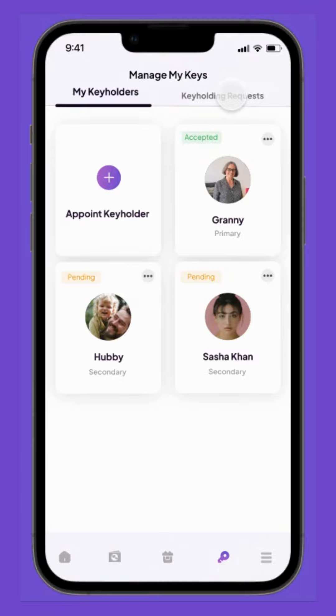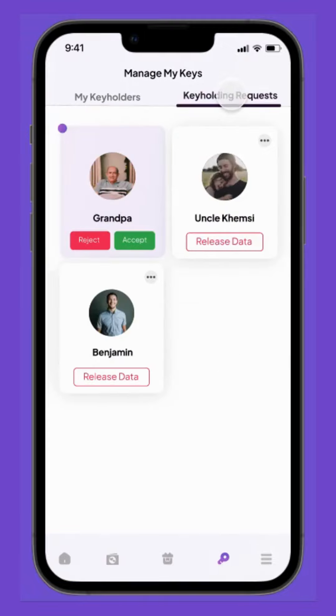My mom can easily keep track of her key holding requests by clicking on Key Holding Requests at the top menu.